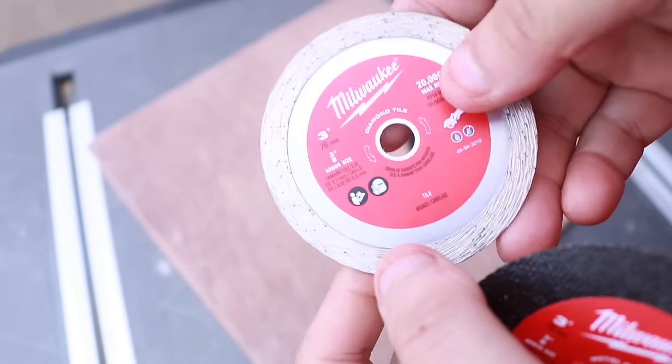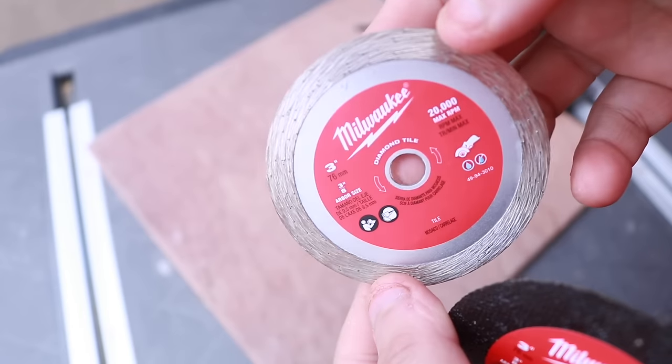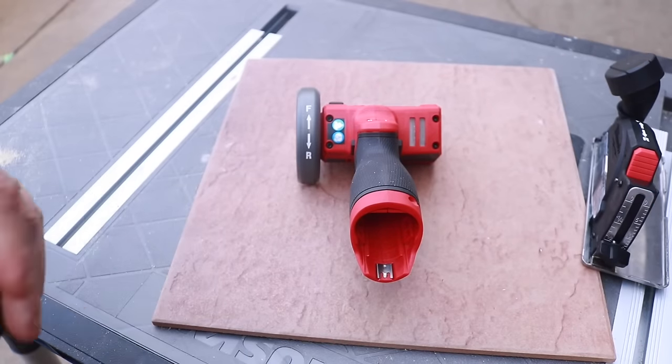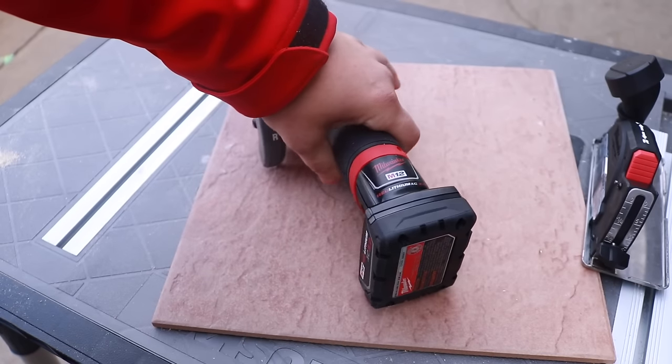The RPM on the metal cutting blade is 21,000, the tile blade is 20,000, and the other blade is 20,000 as well. This is a good thing considering that the max RPM on this unit is 20,000.